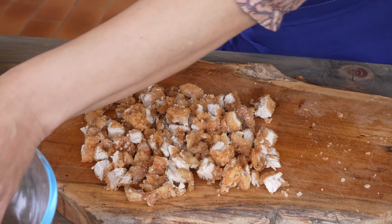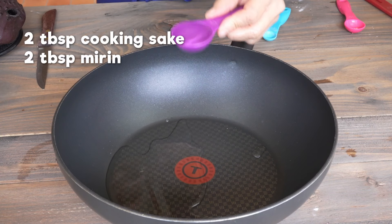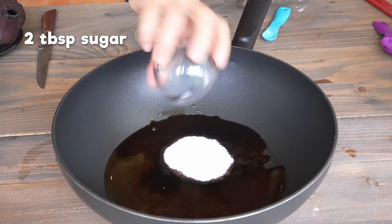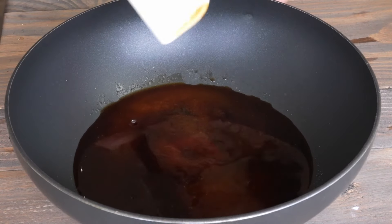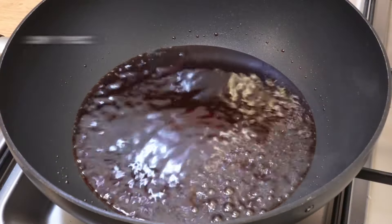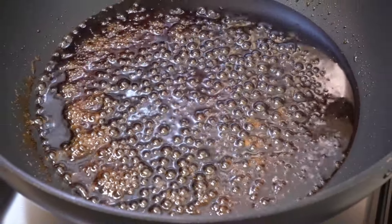Put the ingredients for the teriyaki sauce: 2 tablespoons of cooking sake, 2 tablespoons of mirin, 2 tablespoons of light soy sauce, 1 teaspoon of dark soy sauce, and 2 tablespoons of sugar. Mix, and heat it to medium-low heat. When it starts to boil, turn to low heat and let the water evaporate for about 8 minutes. The flavors mix and concentrate.